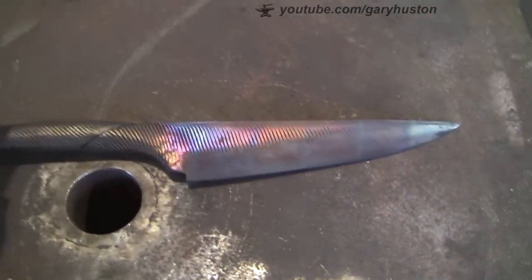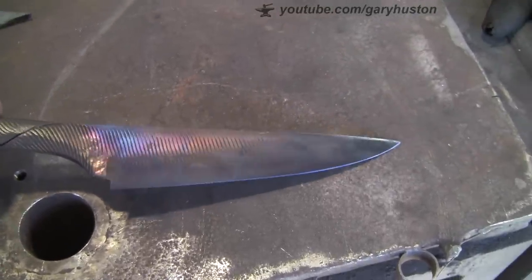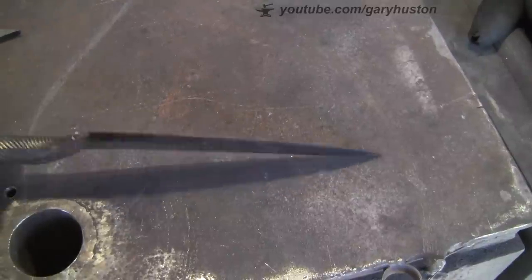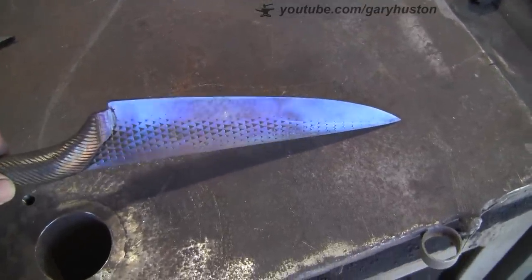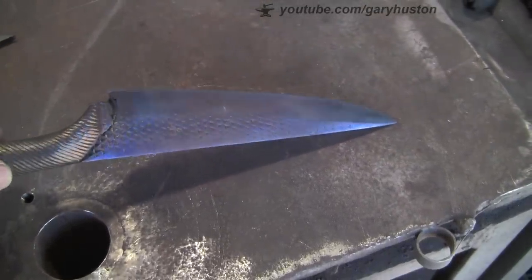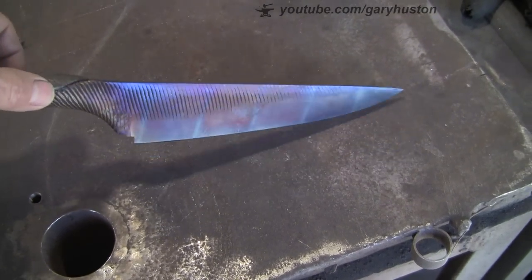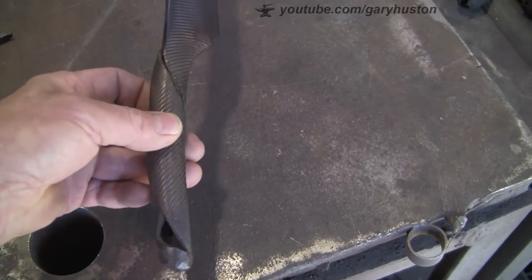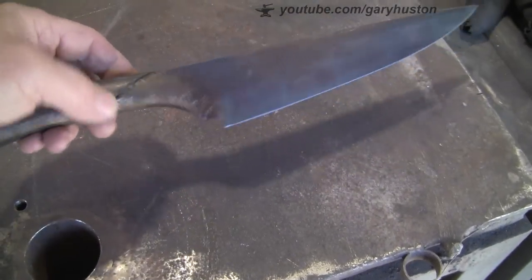Now we're back at the workshop. I was going to clean this up with that Scotch-Brite wheel but I rather like the colours, so I think what I'm going to do is leave it and just put an edge on it. Then let it patina on its own with use. It'll clean up - if it gets too scuffed I'll bring it in and clean it, but I really rather like those colours. I'll clean it up, put an edge on it, then oil it, take it home and use it.